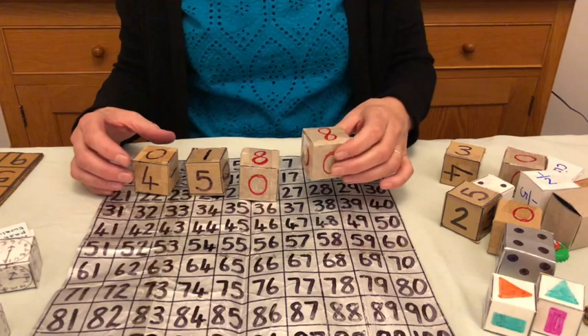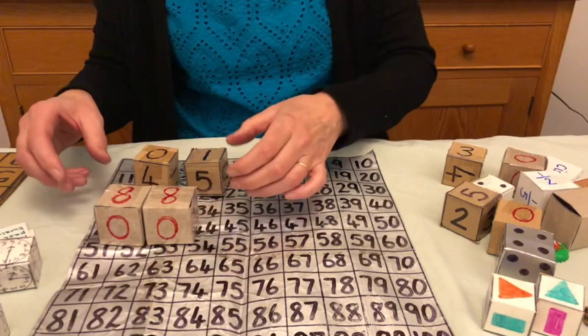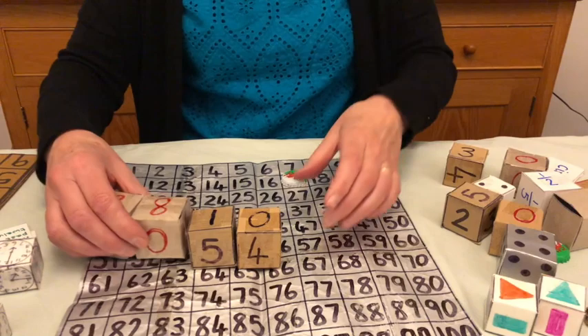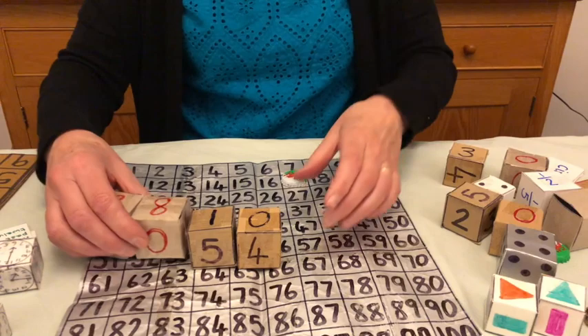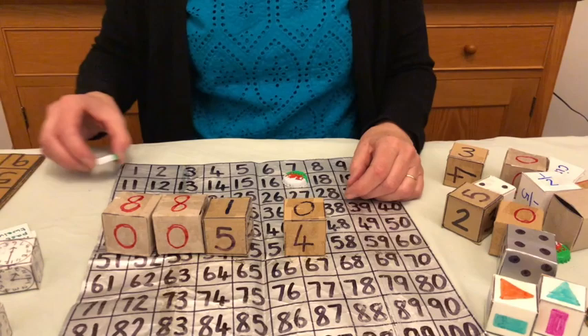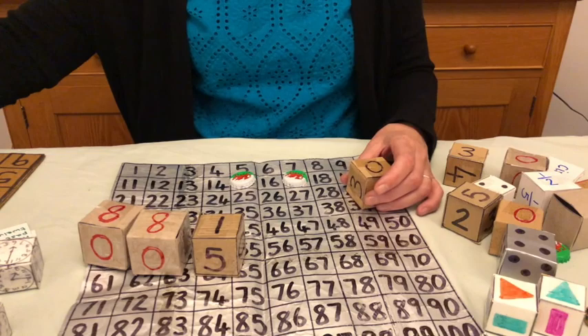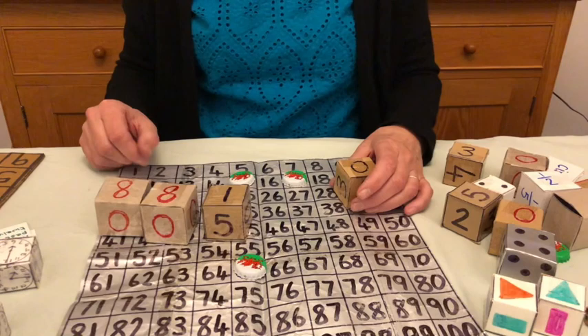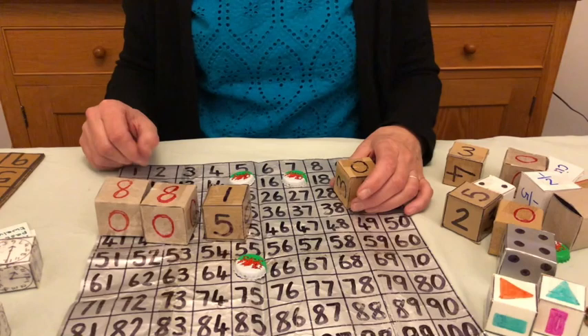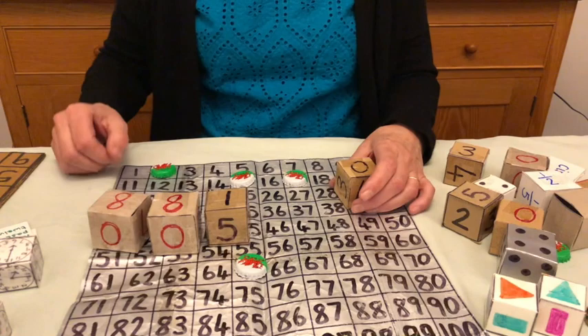I can use addition, subtraction, multiplication, and division. Starting with addition: eight and eight is 16, add one makes 17, and zero keeps it at 17 — so I put a counter on 17. Then eight and eight is 16, subtract one makes 15 — counter on 15. Eight times eight is 64, plus one makes 65 — counter on 65. Eight divided by eight is one, add one makes two — counter on two. Eight divided by eight is one, take away one makes zero.